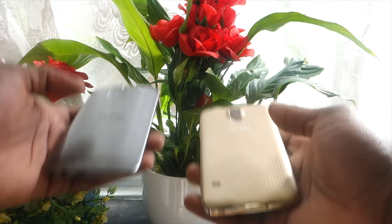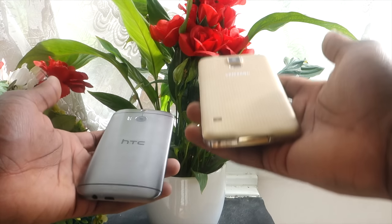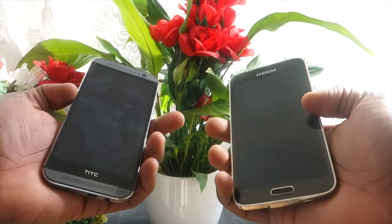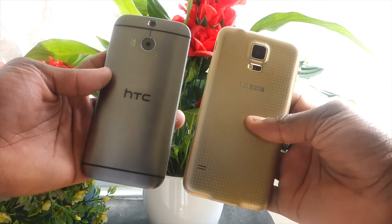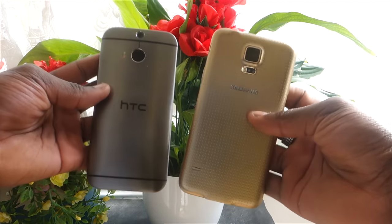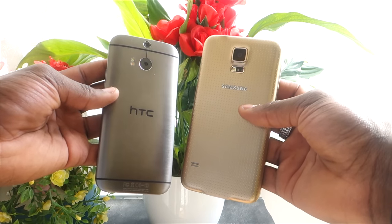Next is weight. The Samsung Galaxy S5 feels a lot lighter compared to the HTC One M8. I keep using these two as a good example because they're the two smartphones on the market at the moment with those two distinctions. So the Samsung Galaxy S5 feels a lot lighter, which can be a bonus for many.